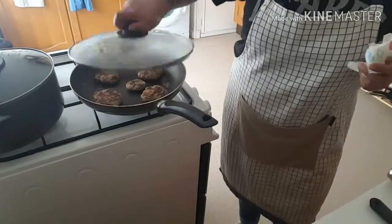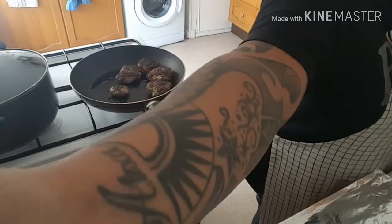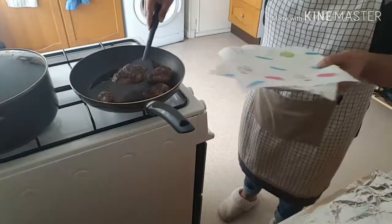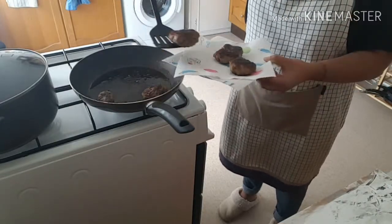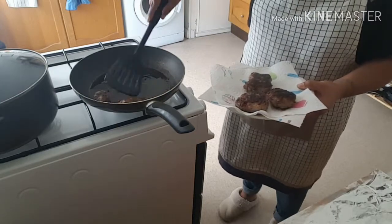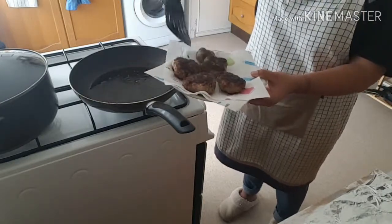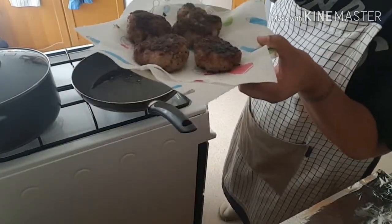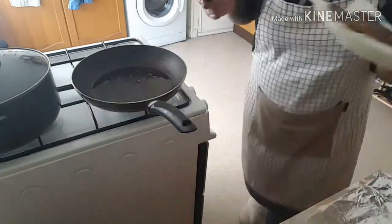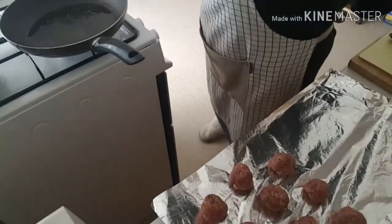Once I've got some nice color on them, I'm literally just going to put the lid on to cook the insides. The burgers are done now — they are a little bit dark, but I'd rather them be cooked than not cooked. I'm just going to put them onto a plate with a paper towel to drain off all the fat. They look quite dark but they're okay.